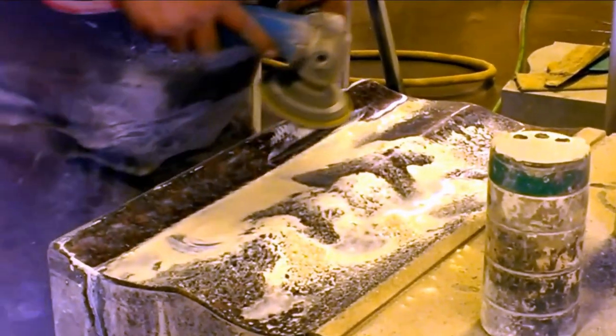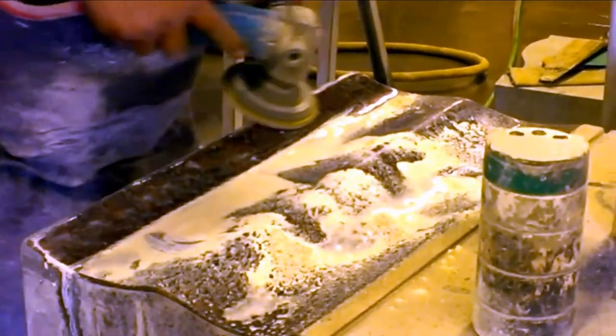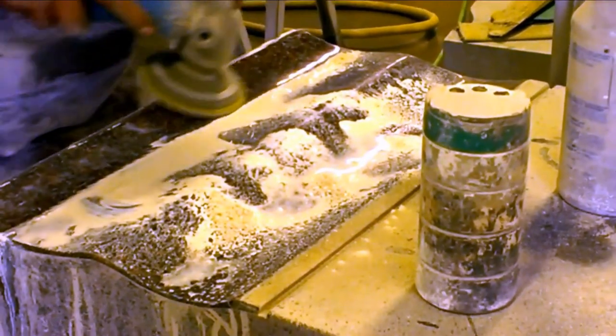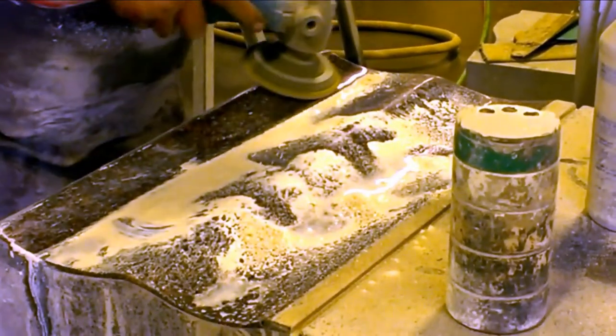Here he is finishing off a custom shape using tin oxide to give it a very high luster. It is basically a mirror finish.